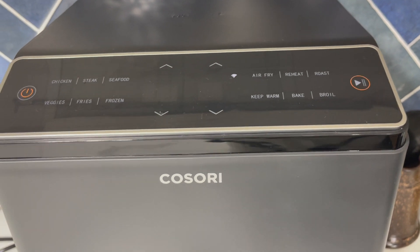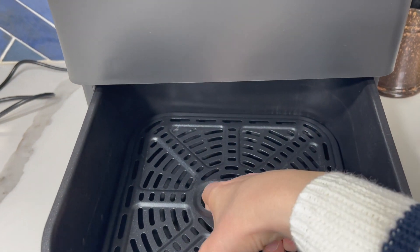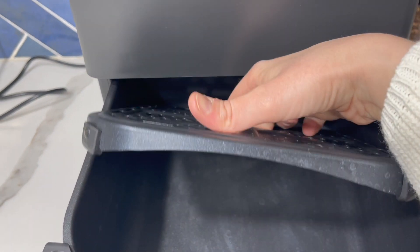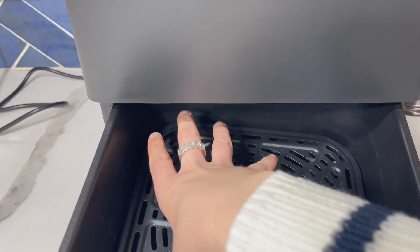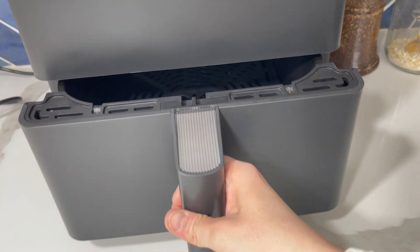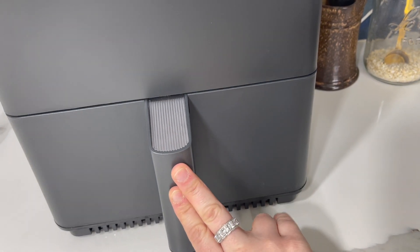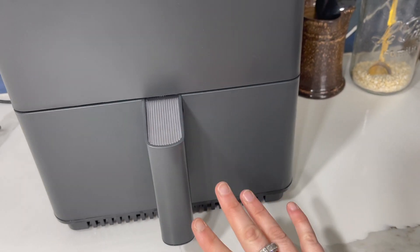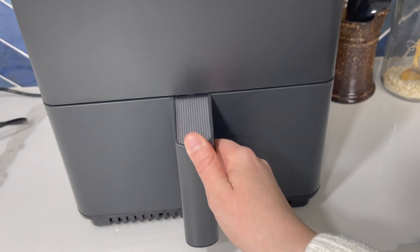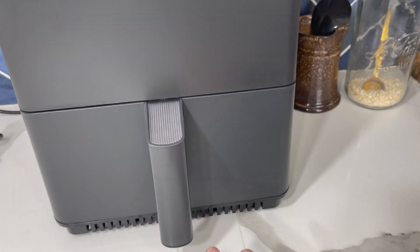I also love that both of these pieces are dishwasher safe, which for a family of five is really important — we use our dishwasher a lot. Things that aren't allowed to go in the dishwasher are just not very practical, and I would use it less if I couldn't put this in the dishwasher after use, since it does say to clean it every time you've used it.